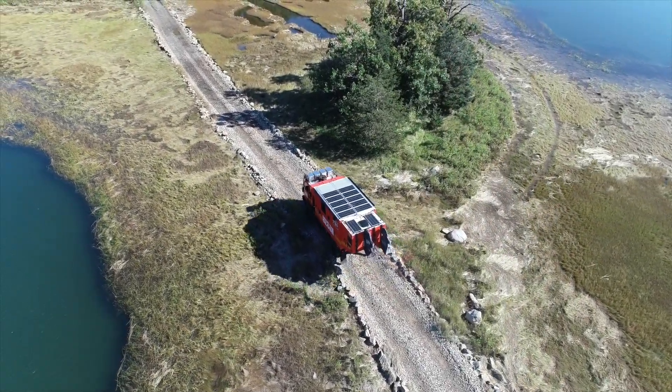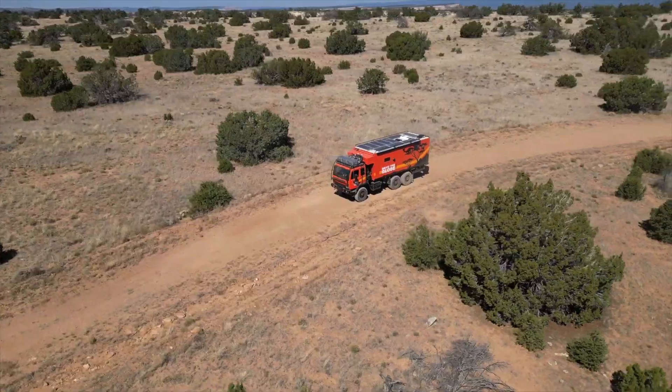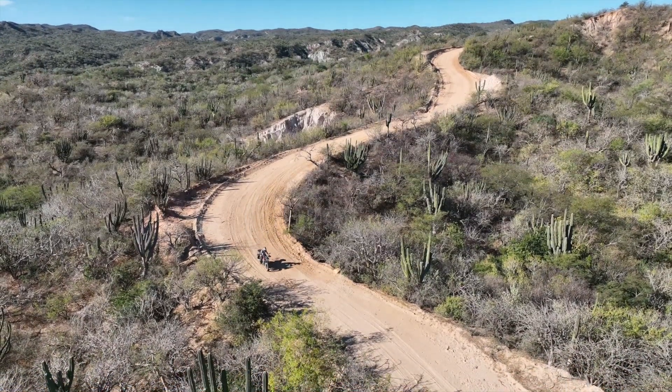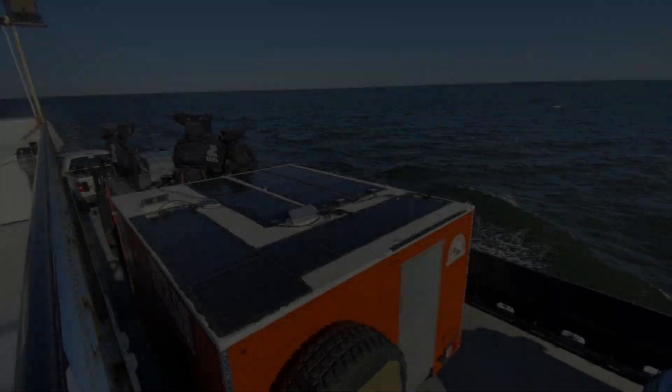My name is Michael Ladin. I am currently traveling more than 220,000 miles around the world on board my 2002 Storton Stevenson Overland Expedition Rig and KTM Adventure Bike. This is my story.